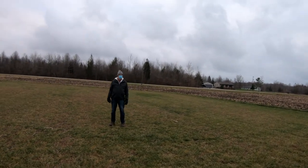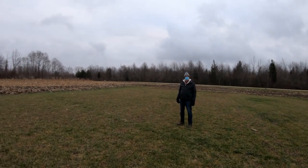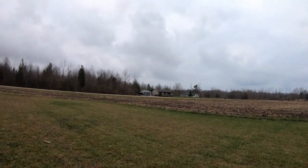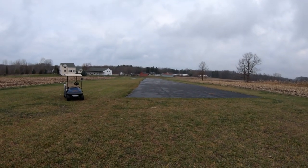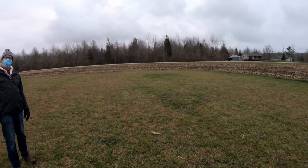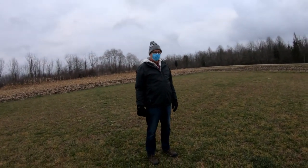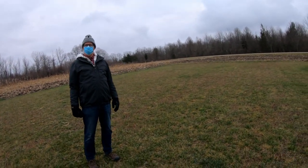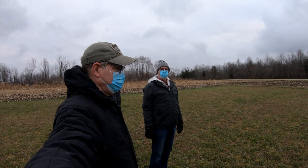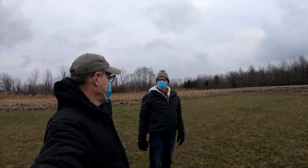Seems like there was a guy that had a distributorship for Piper Cubs, and he had a real problem. He had enough room to land the thing, but didn't have enough room to take off. He had enough room to land it, because you can land them in a P-patch. But taking it off — another story. So hook it up to a tether pole, rip around the tether pole until you get up to speed. That there's crazy talk, right?